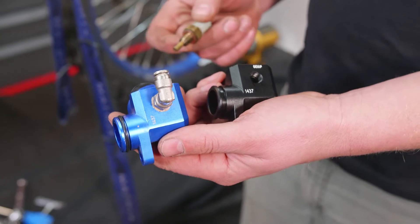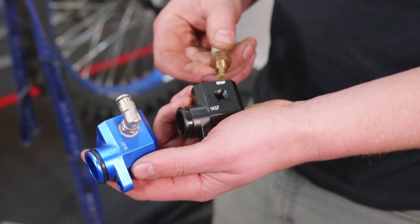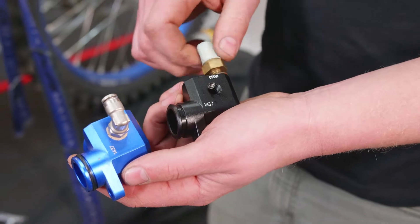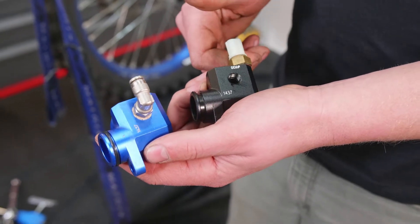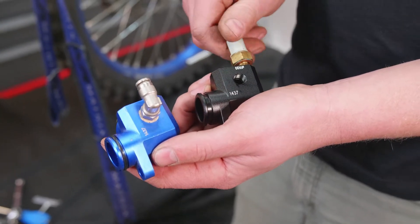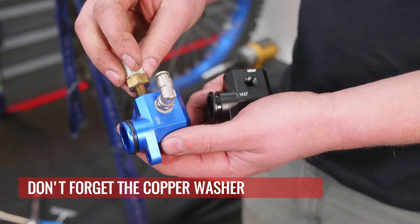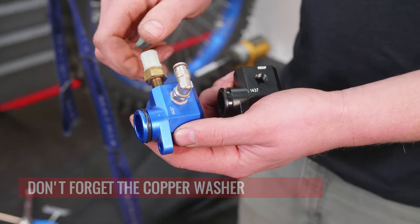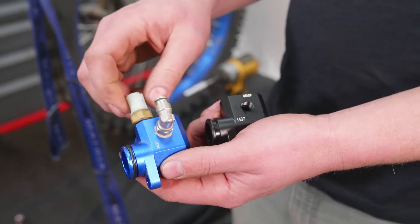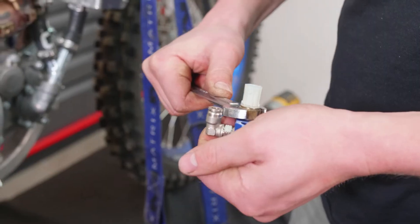Now just take out the mounting bolt. If you've gotten a kit from us in 2020, you're going to see that there's an OEM label — that's where the OEM temp sensor goes in. We had feedback from some of our sponsored athletes that it would be better on the outside, so we moved it from the inside to the outside hole. On the kit we're installing right now, it's on the inside hole.